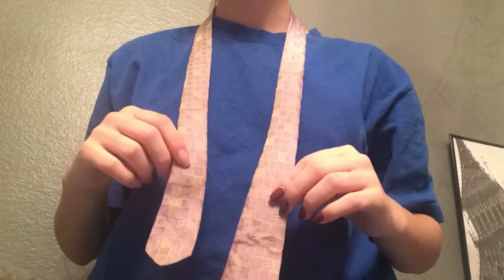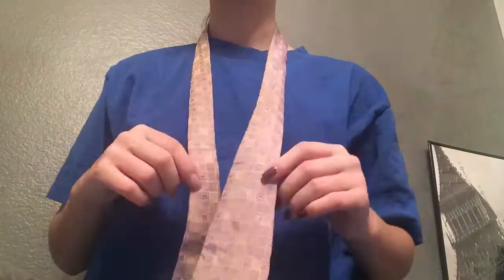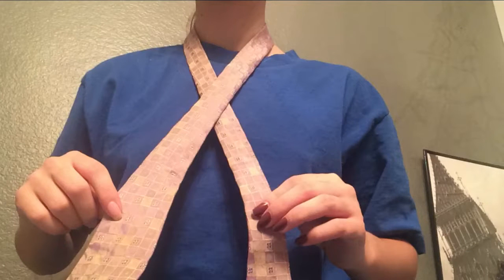So first we're going to take our tie and place it around our neck just like this, with the longer side on the left or the right. It doesn't really matter. It's easiest if you start with one side longer than the other. So now simply place the longer side over the shorter side so it's crossing just like this.